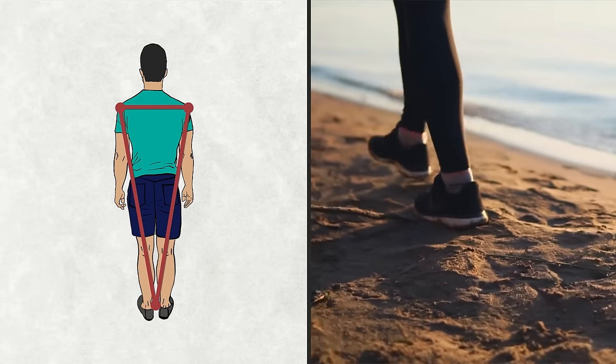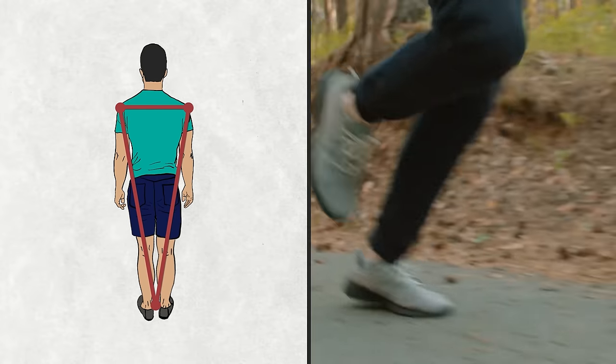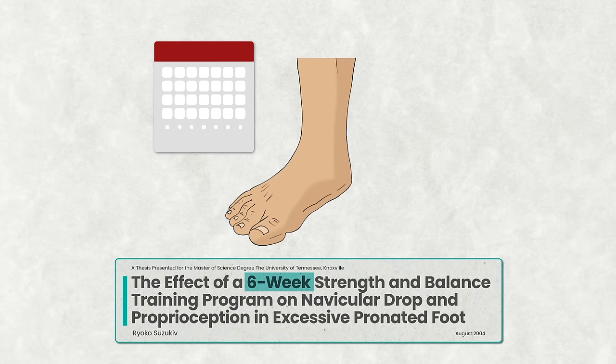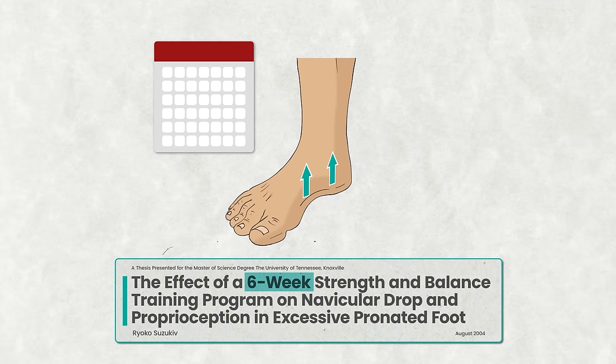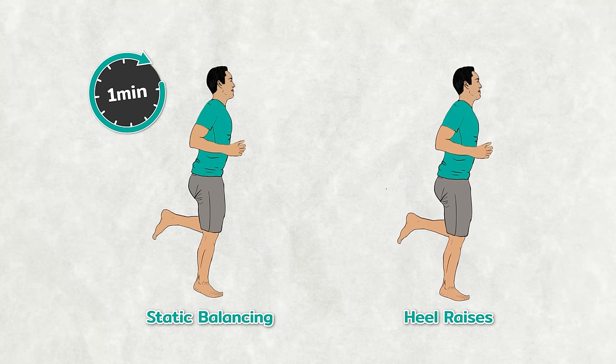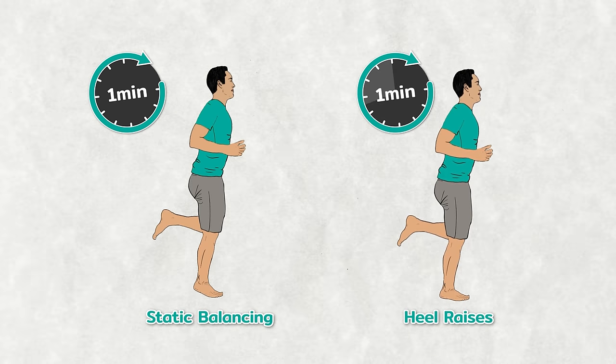Our tall and wide bodies, often moving swiftly and over varied terrain, are supported primarily on one foot. It's clear then that our foot strength and stability need to be rock solid. The answer lies in the simple exercise of the single leg balance. According to a 2004 study, a six-week single leg balancing program led to a significant increase in arch height among 11 participants. The researchers used two types: static balancing for a minute on each side for three sets, and heel raises with a six-second ascent and descent, also for a minute on each side for three sets, performed multiple times per week.